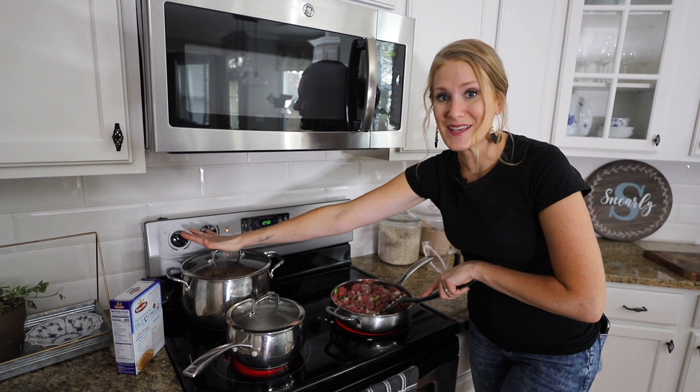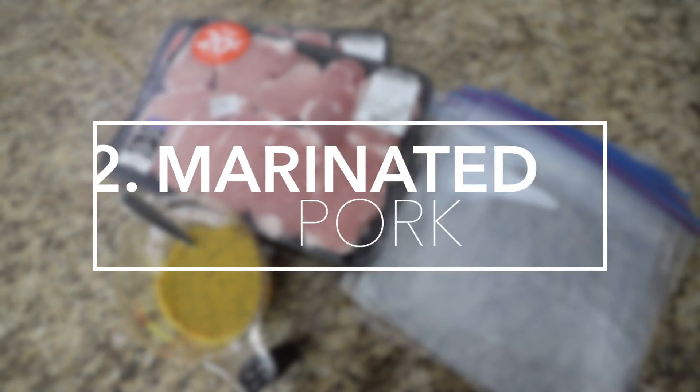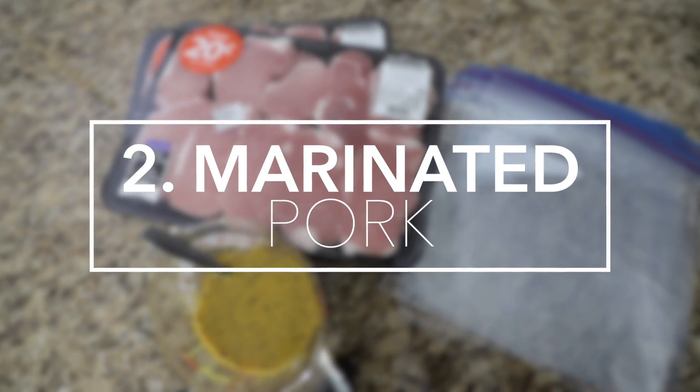My pinto beans are soaking here. This is going to be the last recipe because these are going to take a couple of hours. And while all this is finishing, we're going to get started on these pork chops.